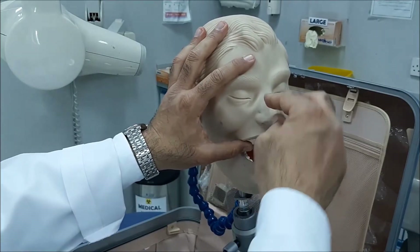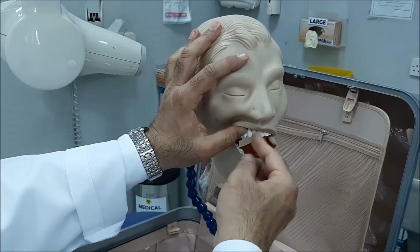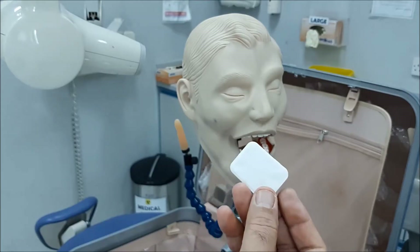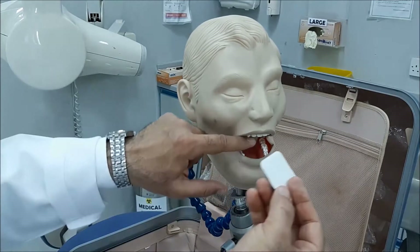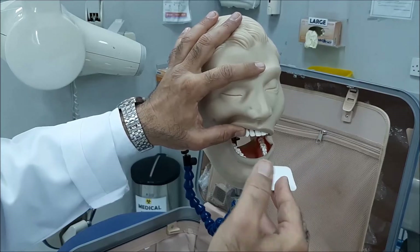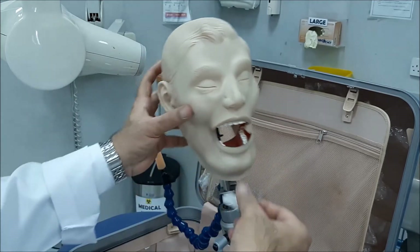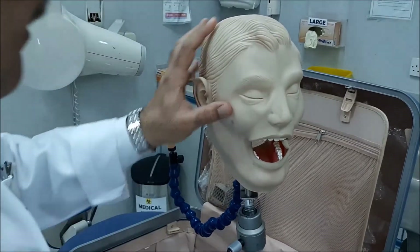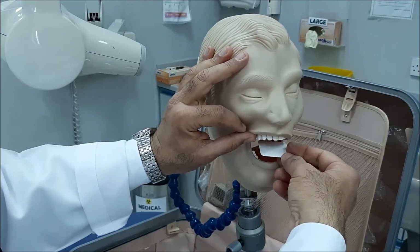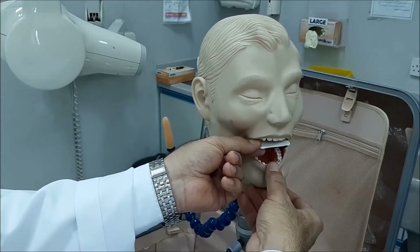For the maxilla, if you want the pre-maxilla to be shown — like in cases of an impacted canine — you're going to use a size 2 sensor, which is the periapical normal sensor. You will introduce it inside the oral cavity, rotate it, and place it horizontally.